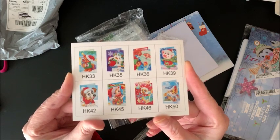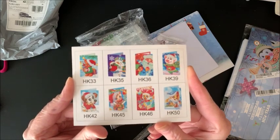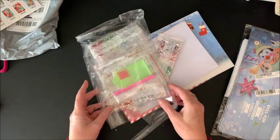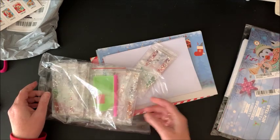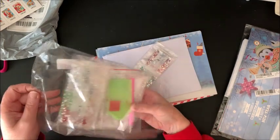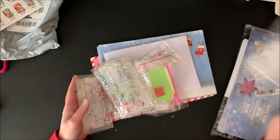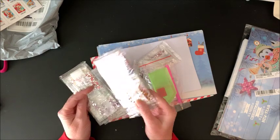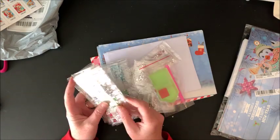I just thought they were so bright and colorful. They would make such cute Christmas cards for maybe my kids, grandkids, whatever. So here we have all of the drills and they look like they are all rhinestones. There are no regular drills in here and there are special shaped ones.